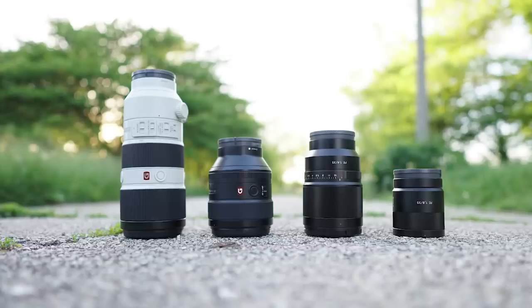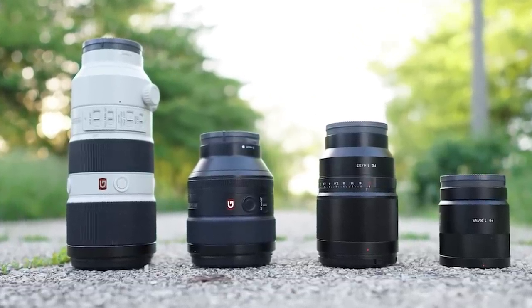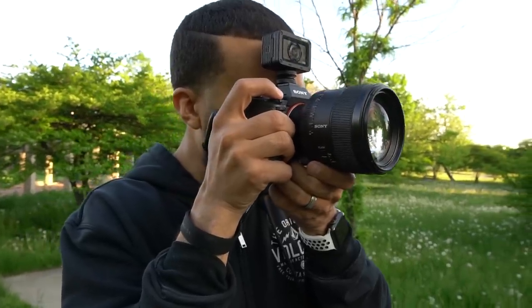I made this video to help you decide on what portrait lens to purchase next. I did this by replicating the frame with each lens at its widest aperture to show you the straight out of camera output that the lens has and the kind of look that you should expect from each lens.